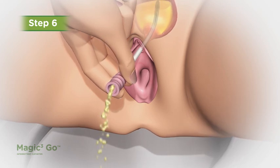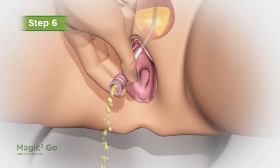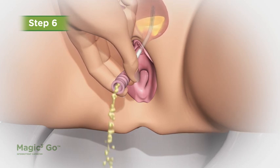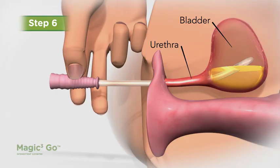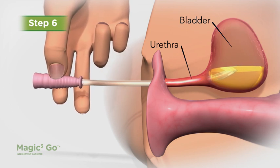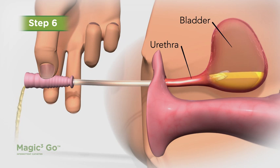Step 6. As soon as urine starts to flow, point the catheter toward the toilet or other collection device. If the catheter is too short to reach the toilet, an extension tubing or longer catheter can be used. When urine stops flowing, slowly begin to withdraw the catheter. If urine starts to flow again while you're removing the catheter, stop until the last drops have drained.